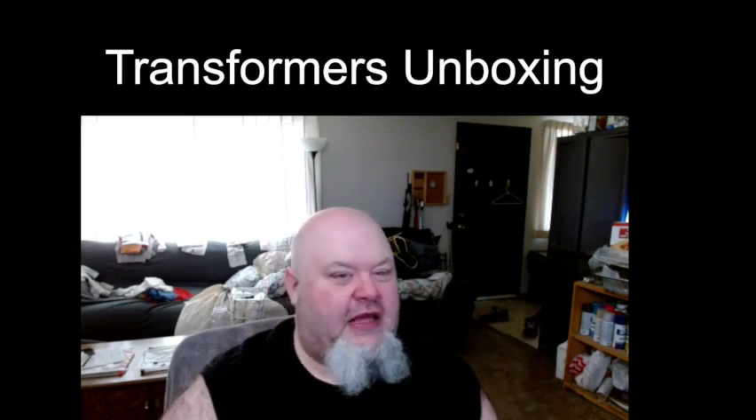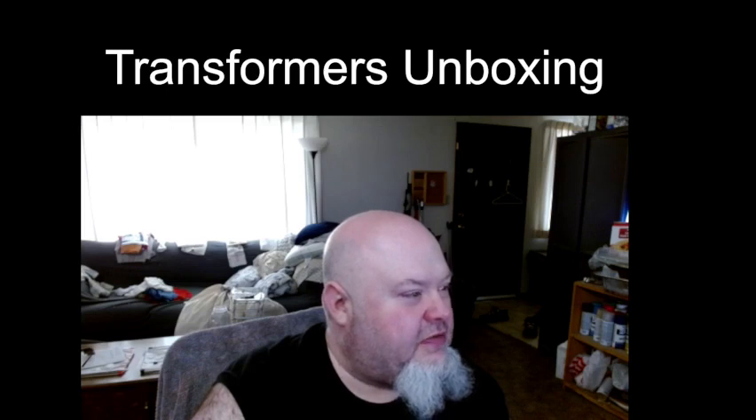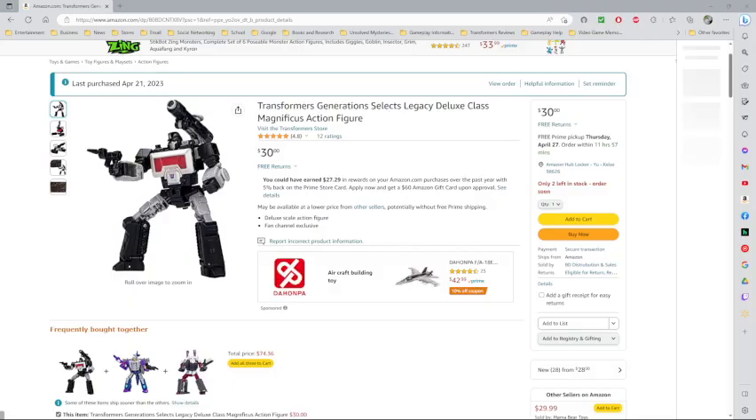Let me pull up what I paid for this guy on Amazon — I actually got a pretty good deal. I paid 30 dollars. I would have been willing to pay up to 35, so that's a solid deal. I'm kind of wondering why it still says two left, because when I bought him there were only two left. I'm wondering if they're keeping stock low to drive up business, because it should have read one left after I took possession of this figure.